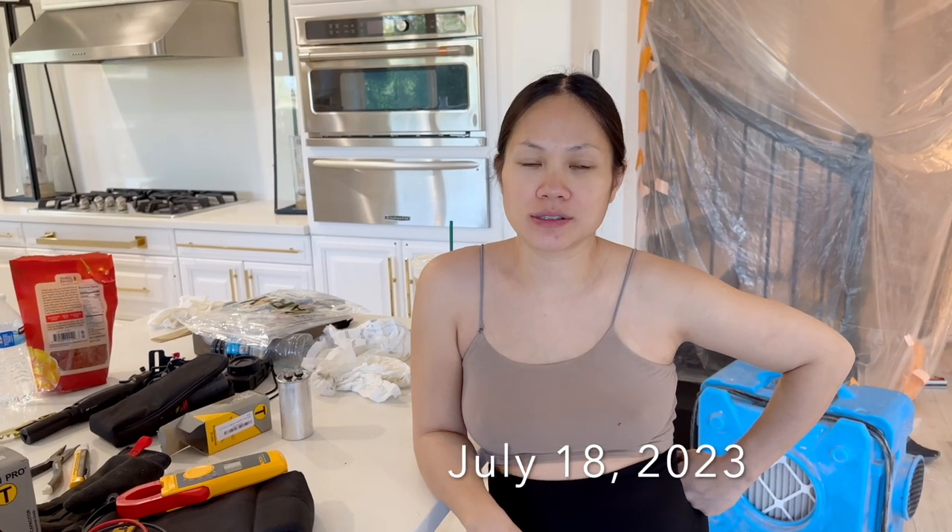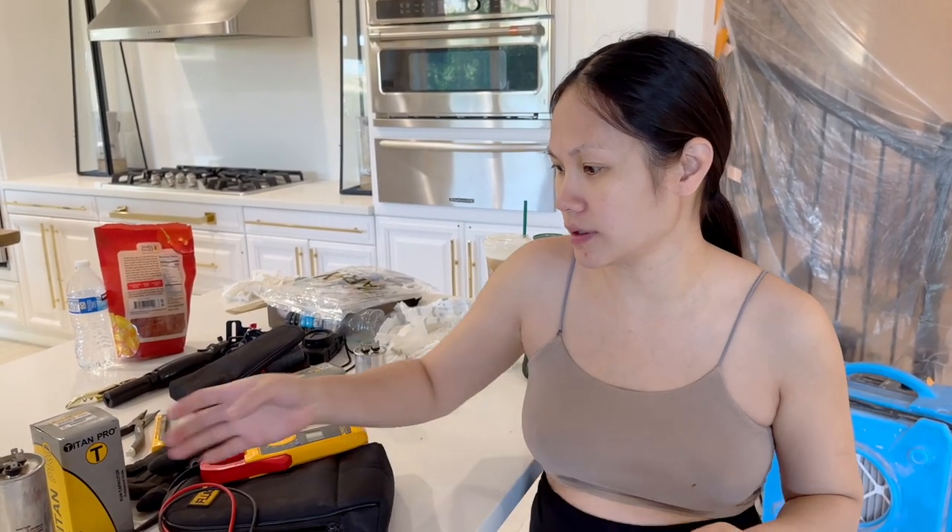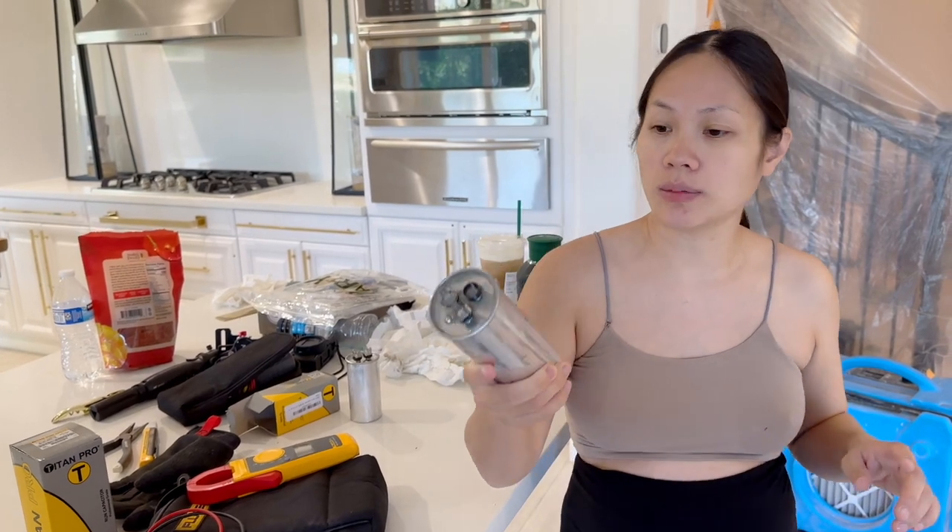Last night we survived the heat wave — it wasn't too crazy. We got a fan going, so it was good. We slept with the scooper because it was really hot in his room. But like I said last night, we discovered that there was something wrong with our air conditioner. We discovered it a few days ago, but we really diagnosed it yesterday and found out that the capacitor was the problem.